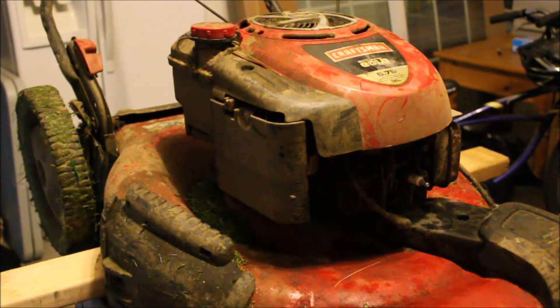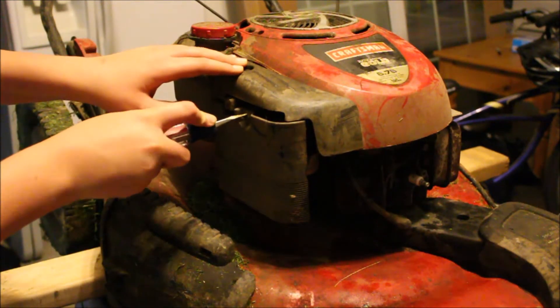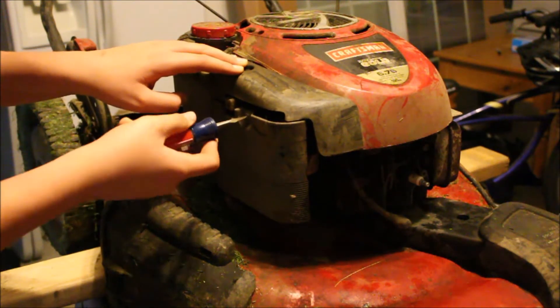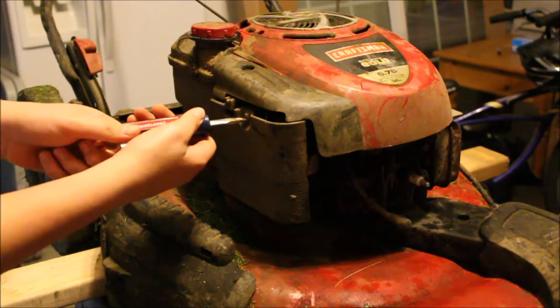Alex, you're gonna need a flathead screwdriver to take off this compartment. Go ahead and take this out. There can actually be another problem here, so taking this out — other way buddy, remember: left. All right, so we're gonna go left.